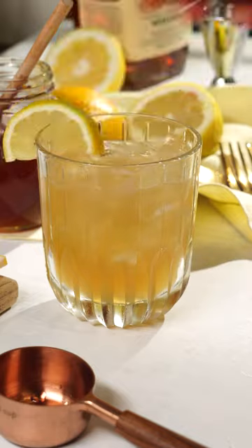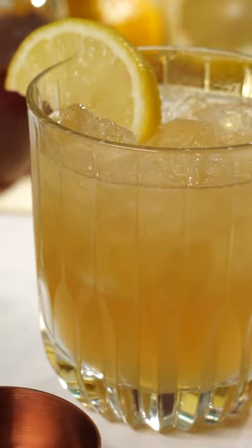And then of course, we have to garnish with a fresh lemon slice. It looks really beautiful. I cannot wait to taste it. Oh, oh yeah. Look at that color. It's so simple. I definitely think I found my new favorite drink.